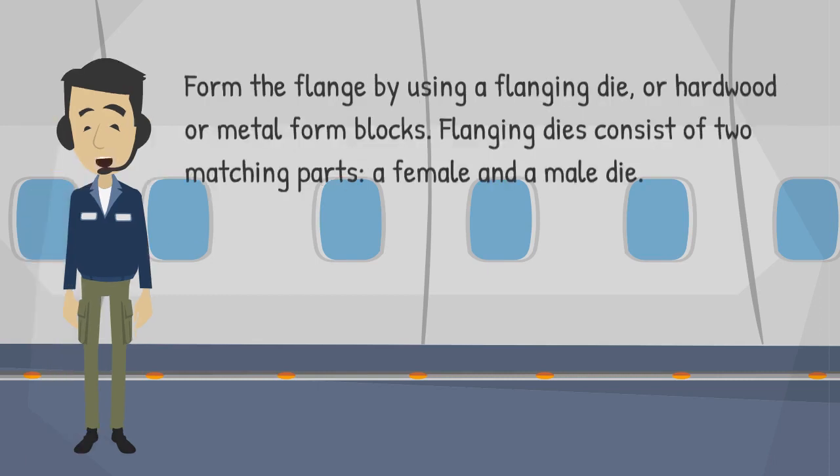Form the flange by using a flanging die, or hardwood or metal form blocks. Flanging dies consist of two matching parts, a female and a male die.